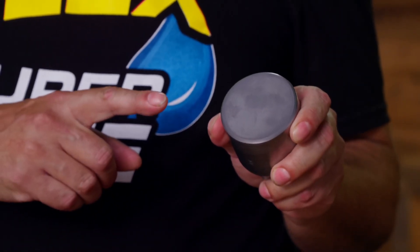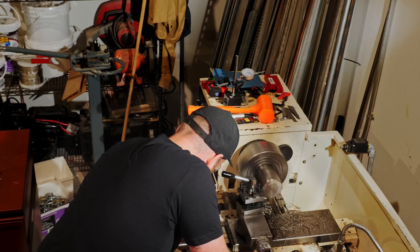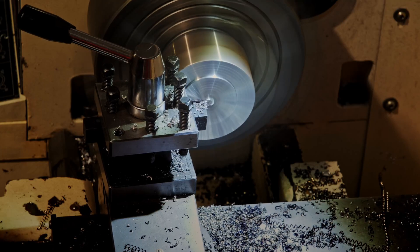We started off with these custom pistons made from two and a half inch solid 4140 alloy steel rod. The bonding surfaces were then machined perfectly flat using a metal lathe without the use of any cutting fluid. It takes longer this way but we didn't want to add any oils or contaminants to the bonding surfaces which could negatively affect adhesion.